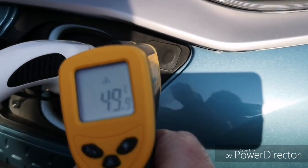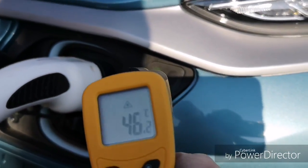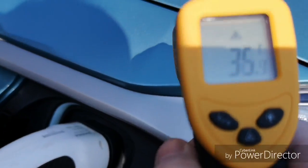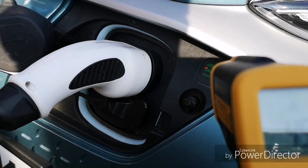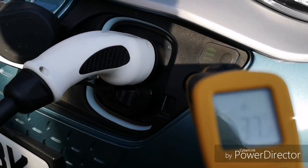So this piece here with the lights, that's the hottest. We just looked at the paintwork — 35 — so nothing special at all. It's only hot right there on the lights. The charge port activator is reading 37.